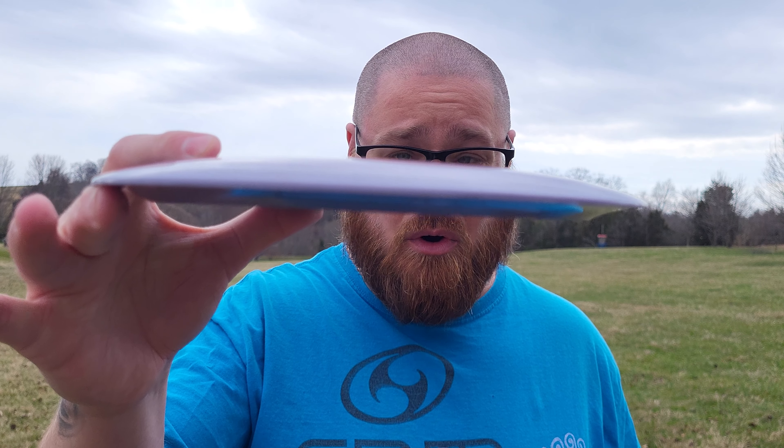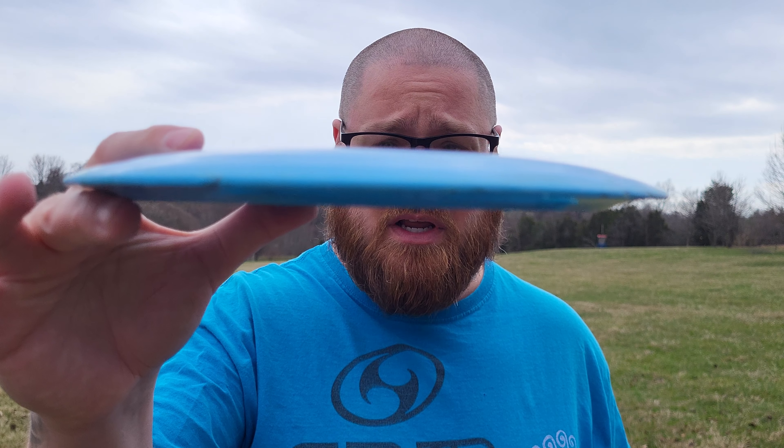Hey everybody, Basinger here, and welcome back to another episode of Throwing Every Disc Possible. Today I have the D-Model OS. It is from the Ace Line of Prodigy Disc. These are manufactured in China, if you didn't already know that. The flight numbers on the D-Model OS are 13, 5, 0, 4. It's going to be beefy. We're going to give these a toss and see how they fly. They're both in the DuraFlex plastic.